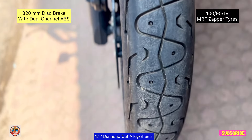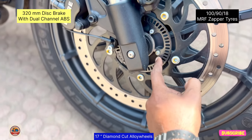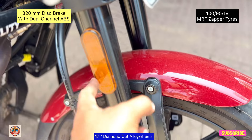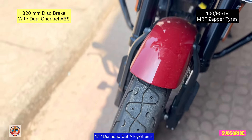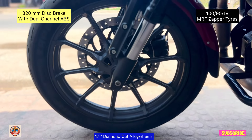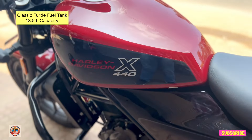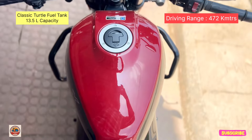The Zapper tires are used all around. The alloy wheels are diamond-cut plating and very durable. This is the classic turtle design on the wheels.